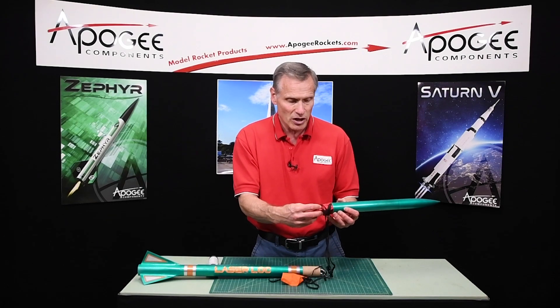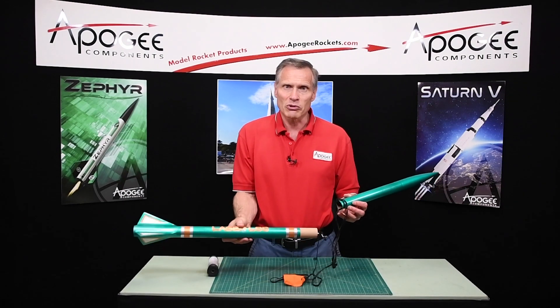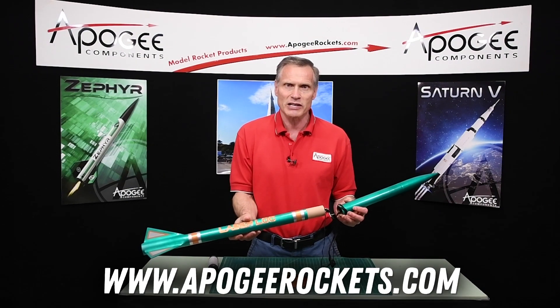Inside here is your parachute. So this is the Laser Lock Kit from Lock Precision. You'll find it at Apogee Components. Our web address is www.apogeerockets.com.